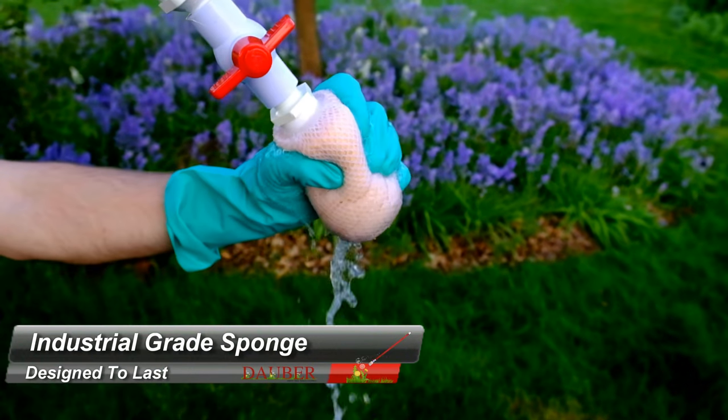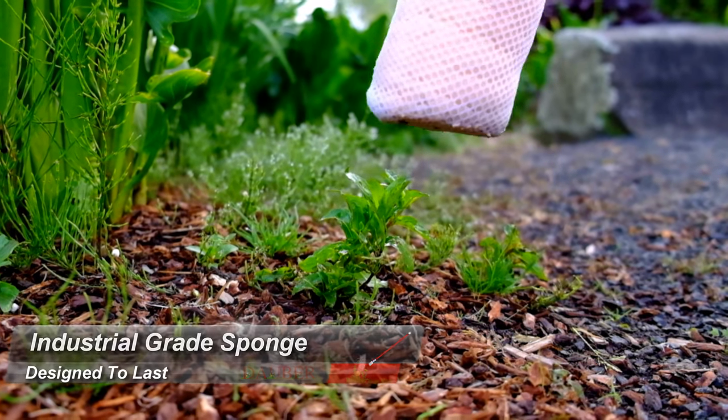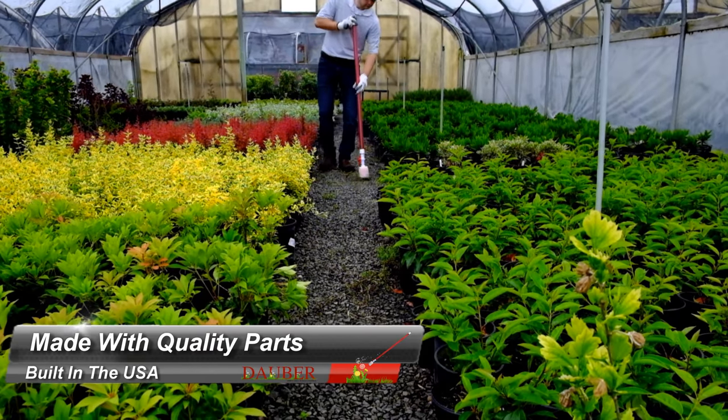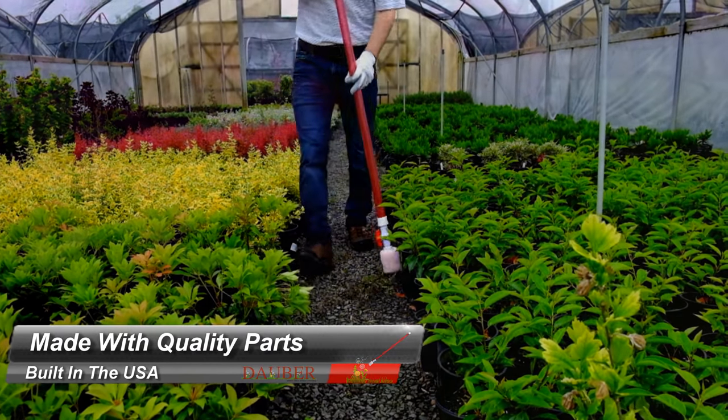The magic is in the gravity-fed sponge design, which releases chemical on application. Each dauber is assembled by hand with quality American-made parts, right here in the USA.